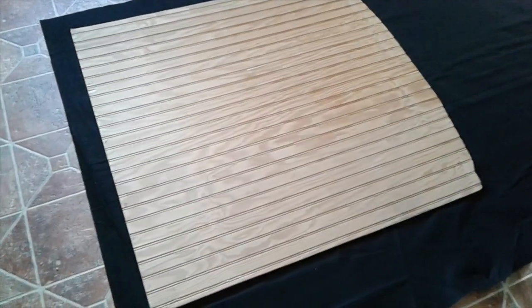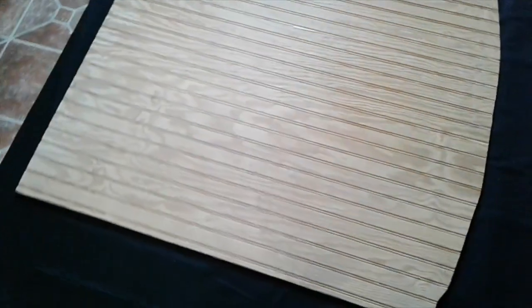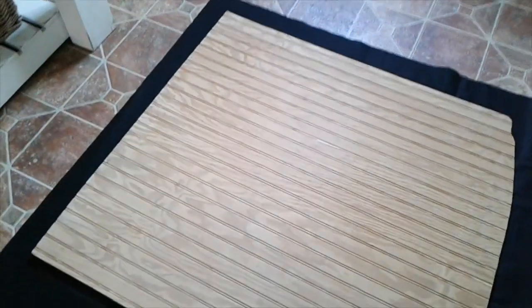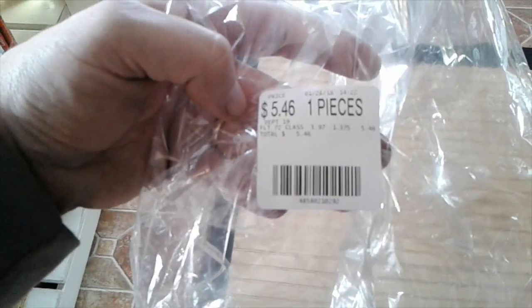Let me show you a piece of video showing how I covered this with a piece of material from Walmart. This is an old piece of beadboard plywood that I had in my garage for a long time. A piece of 3/8 plywood would work just fine. I went down to Walmart and picked up this piece of carpeted fabric — five dollars and forty-six cents, one point three seven five yards at $3.97 a yard.